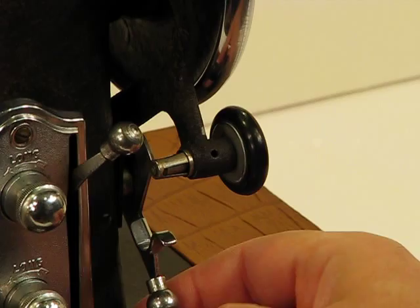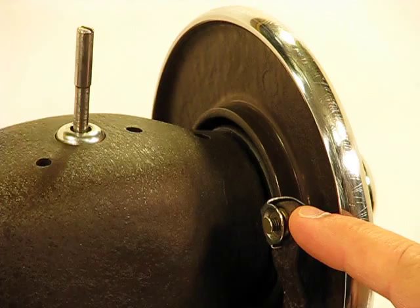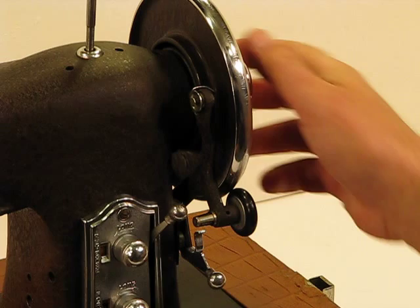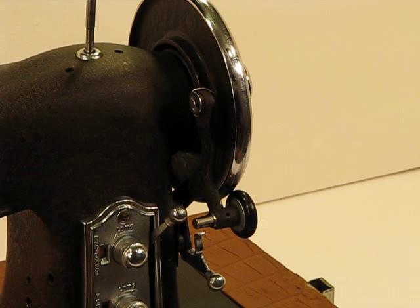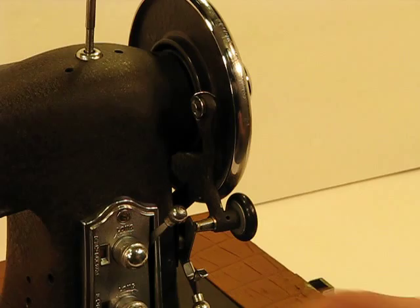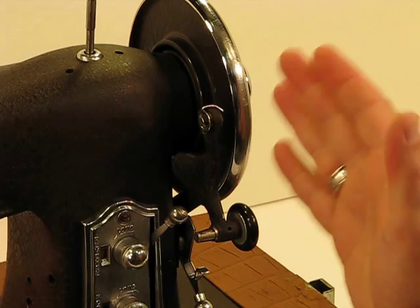Bobbin winding is very simple. You place your bobbin here and rotate this up so it makes contact with the handwheel. You come off the top — this is where you place your spool of thread — then it comes through the single thread guide, and you simply engage the foot control after you disengage the clutch. It is powered by a direct pulley drive 0.95 amp motor — you've got almost a full amp of power. Once you're done winding that bobbin, you simply bring it back down so it's no longer in contact with the handwheel.